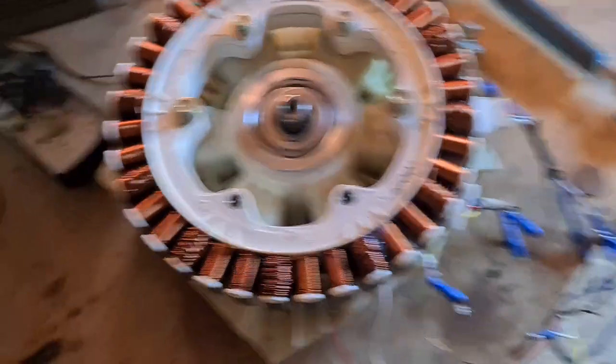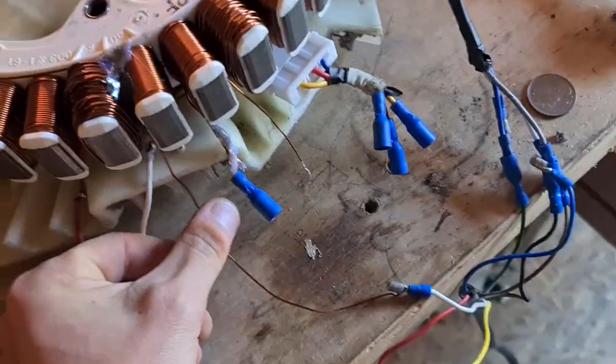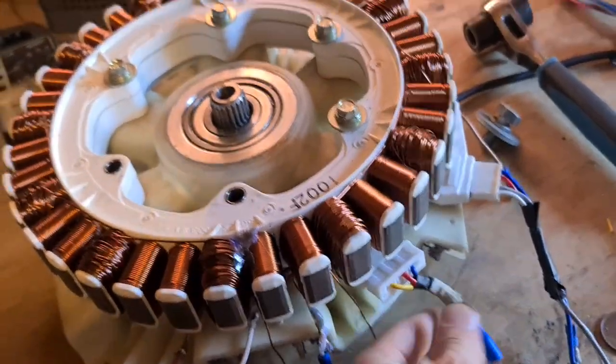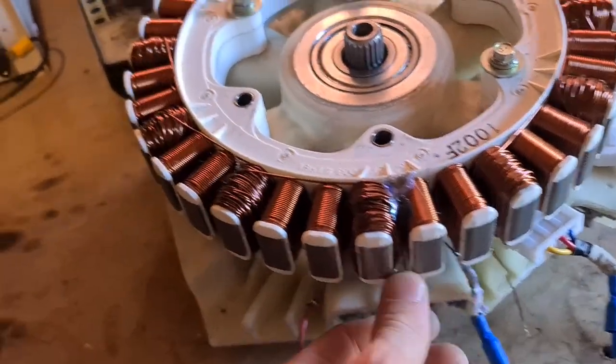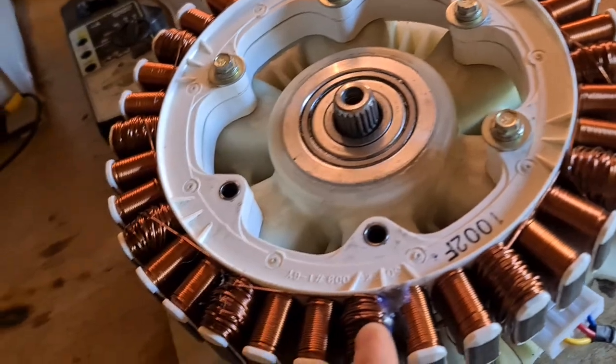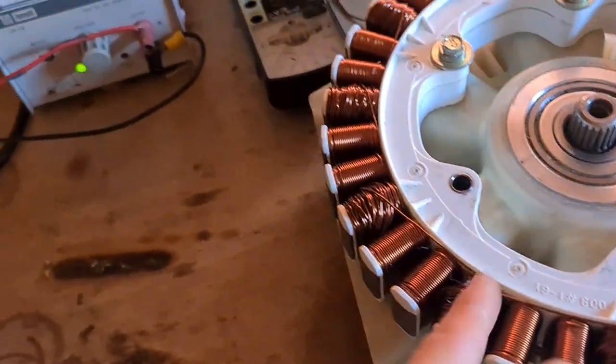So previously I had been utilizing one of the phases from the factory windings. It comes as a three-phase motor. I've had quite a lot of success by winding a separate power coil on top of one of the phases.